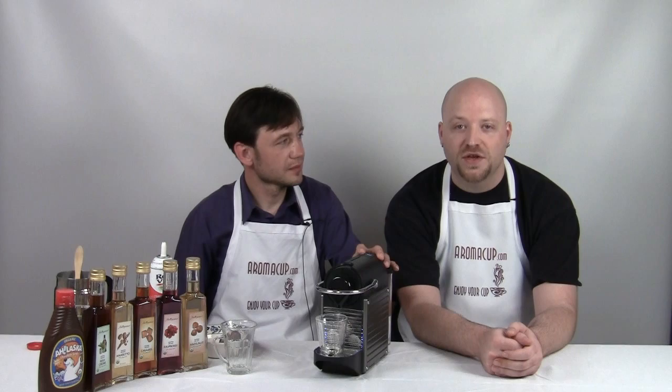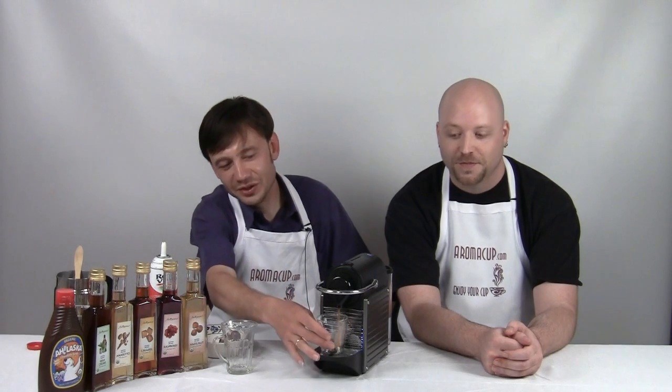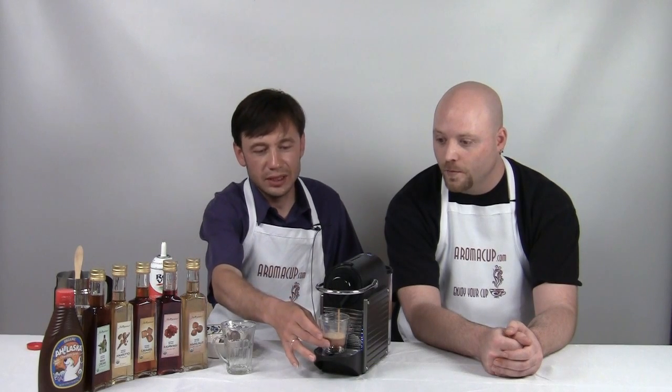What are you doing here in the U.S.? I go to Anderson School of Management at University of New Mexico. Very good, Vladimir. What I'm doing right now, I'm doing an espresso shot.